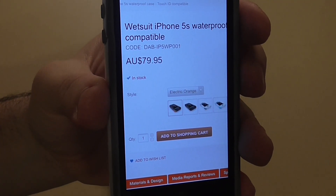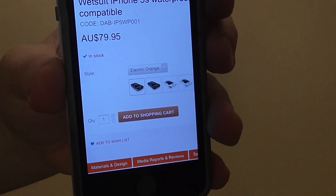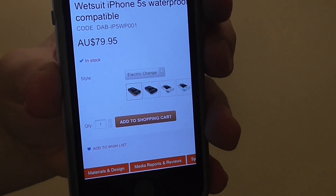This case is $79.95 and you can get it on dogandbonecases.com — I'll leave a link for it in the description. They do come in multiple colors but today we're going to be looking at the orange and black.